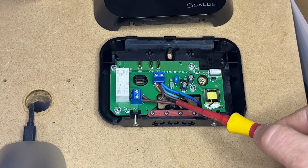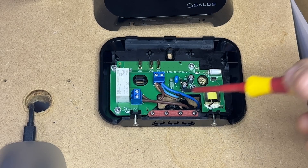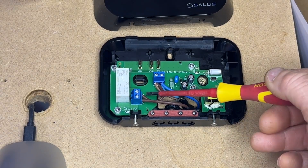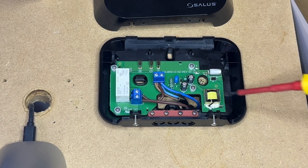If you are zero volt switching on a combi boiler for instance, you would not have this link. You would simply have a terminal on your boiler saying out and in, and your out from the boiler would go to common and your in to the boiler would come from normally open.